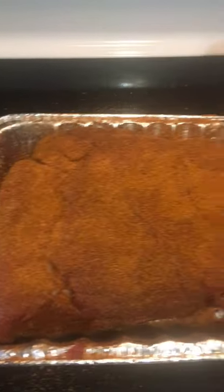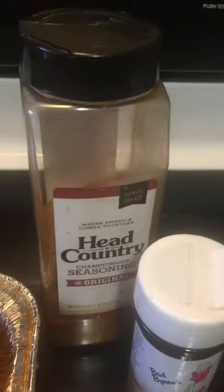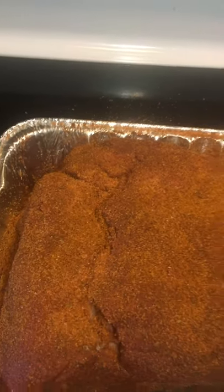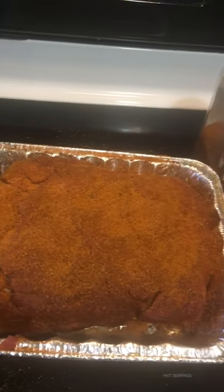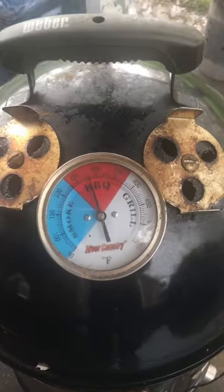I've got a rub on here. I'm using Bad Byron's Butt Rub and Head Country from Oklahoma. I use different stuff but I like Bad Byron's — it's got a fine mesh and it really does produce some good bark. That's going to sit for a little while until our smoker gets up to 250, then we'll put it on.